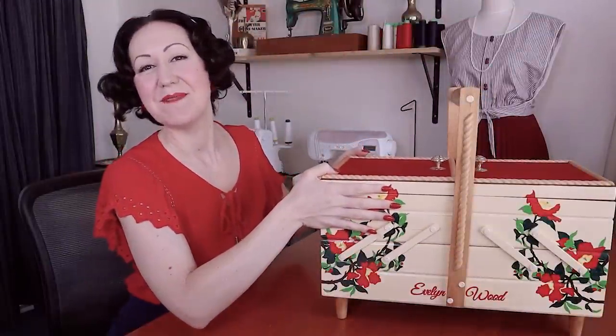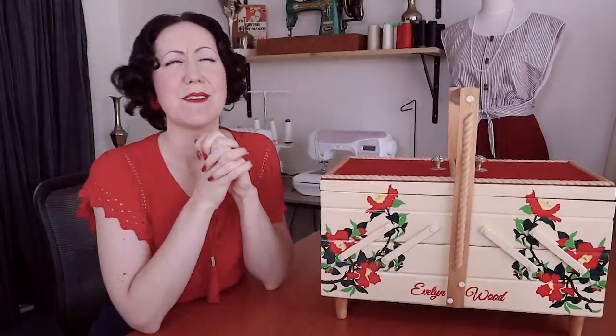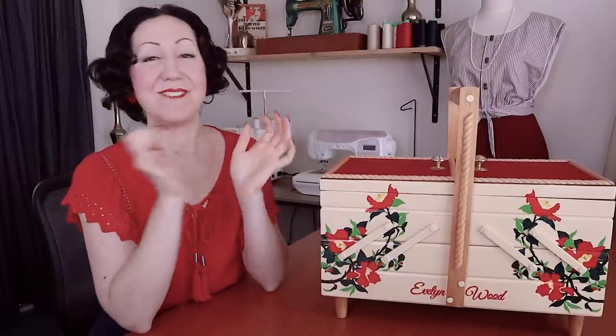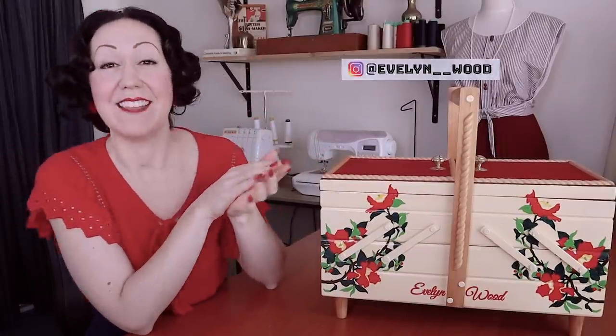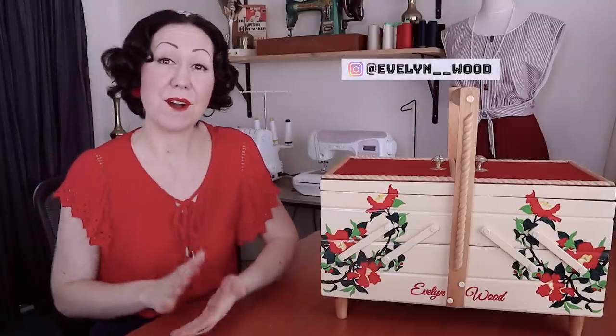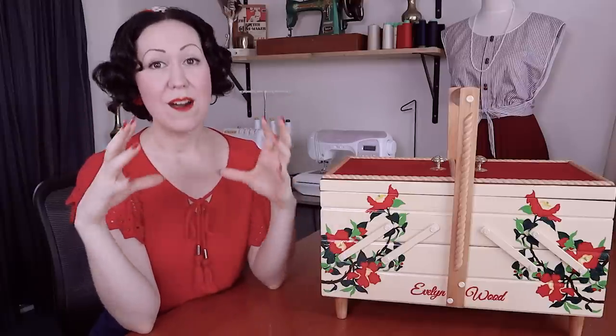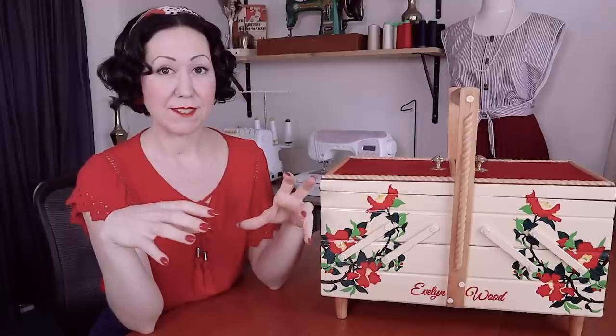Welcome back, my sewing friends. This is going to be a fun video. If we're actually just meeting for the first time, welcome. My name is Evelyn Wood, the creator of VintageSewingSchool.com. Here on this channel we do everything vintage sewing skills to help your modern day sewing, so you can really take your sewing to the next level.